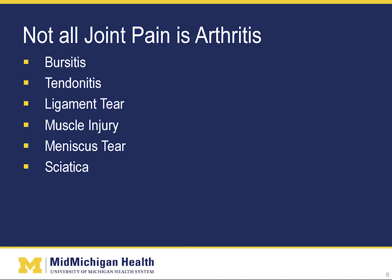But not all joint pain is arthritis. There are many things that can go wrong with a joint, and just because you have pain does not mean you have arthritis. Bursitis is an inflammation of the bursa, usually caused by repetitive movements or a new activity. Tendinitis is more common in the knee than in the hip. Like bursitis, it is usually caused by repetitive movements or a change in activity. Tendinitis is an inflammation of the tendons, which connect muscle to bone. Ligament tears are usually due to a traumatic injury, and are more common in the knee than in the hip.